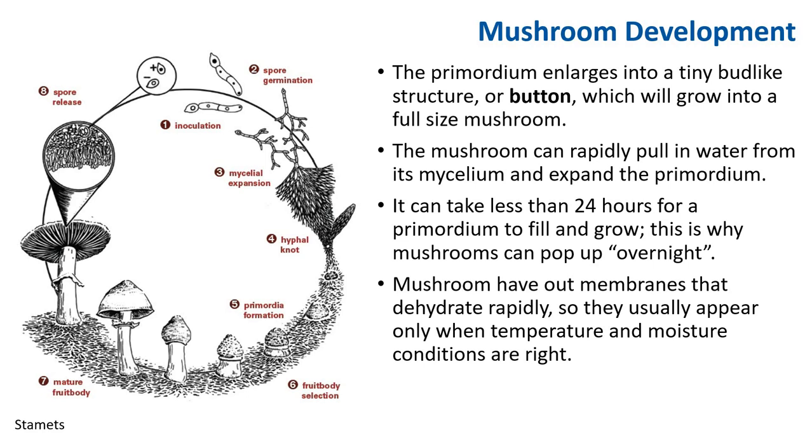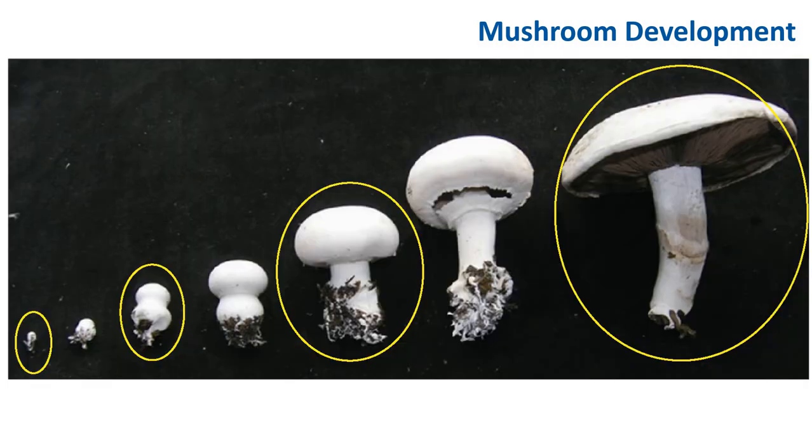This is why a mushroom can pop overnight. Mushrooms have outer membranes or veils that dehydrate rapidly, so they usually appear only when temperature and moisture conditions are right. Two spores inoculate — they germinate, the spores grow and form hyphonauts. The hyphonauts continue to form a primordium, and that becomes a button, which matures into a mushroom. Here you can see different stages: this is a primordium stage, this is a button stage — usually when a button mushroom is harvested — and this is a portobello.